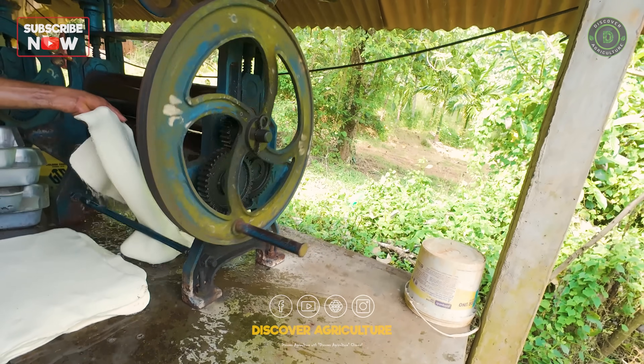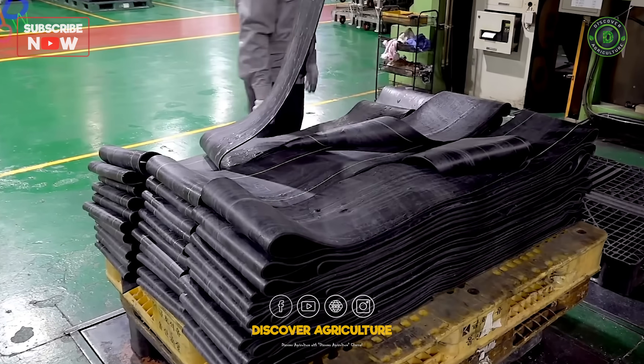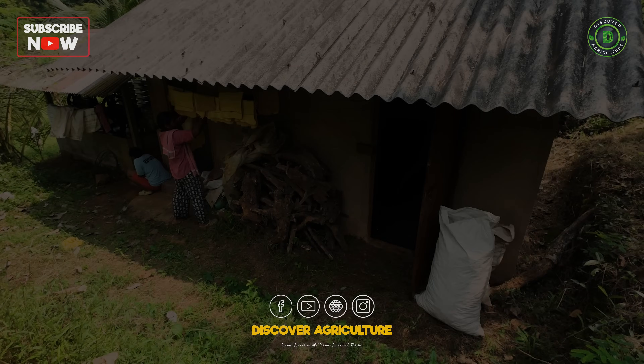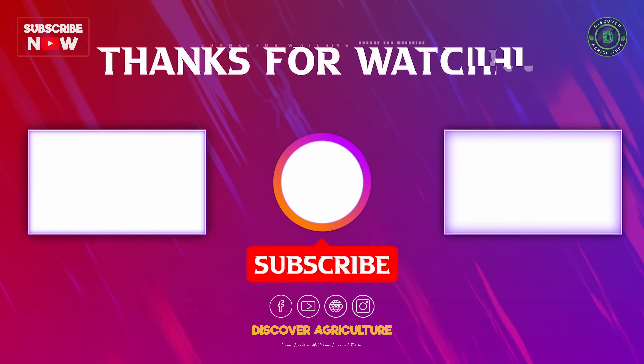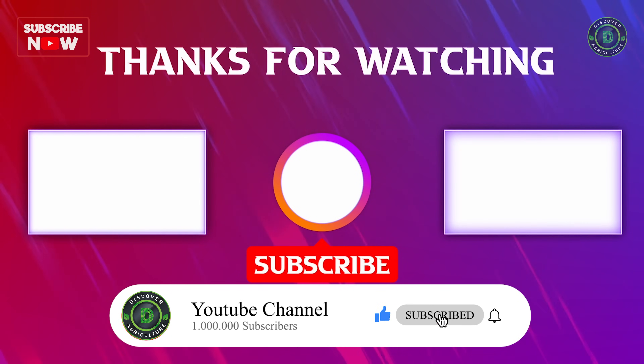Thank you for joining us on this insightful journey into the world of natural rubber latex. We hope you enjoyed learning about the processing, applications, and challenges of this incredible natural resource. If you found this video helpful, please give it a thumbs up and subscribe to Discover Agriculture for more informative content.